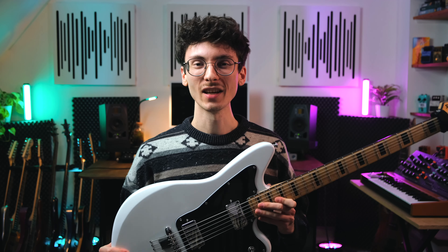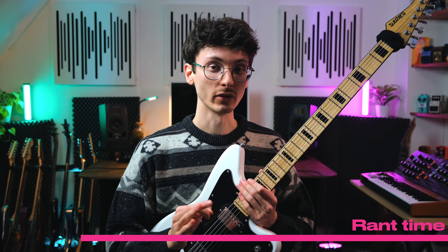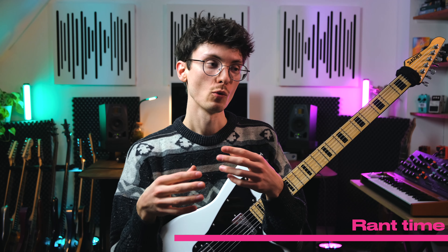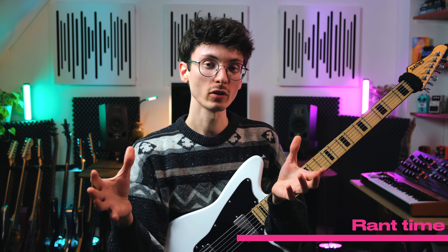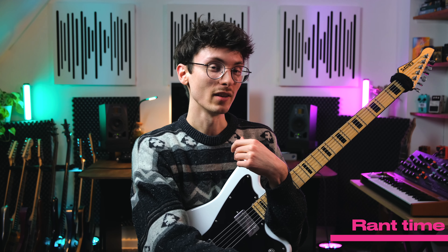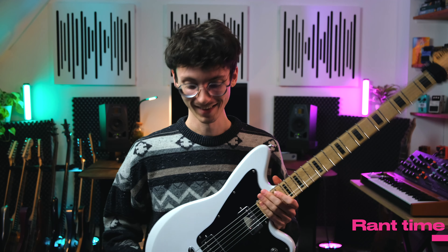I ordered this guitar a couple of weeks ago on gear4music.com. I have to take a minute to rant about the packaging because it was the worst package ever and it's a miracle this guitar arrived in one piece. It was essentially an outer box taped together from two pieces of cardboard, and inside was the cardboard guitar box which wasn't closed — so the guitar was just flying around in the bigger box. There was a hole in one of the corners of the outer box; you could literally reach in and touch the guitar from the outside. I don't know how it arrived without a scratch or a ding, but it's here. Rant over.